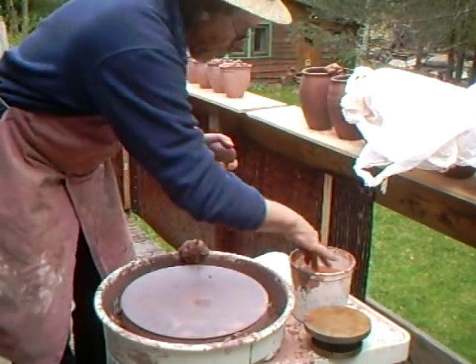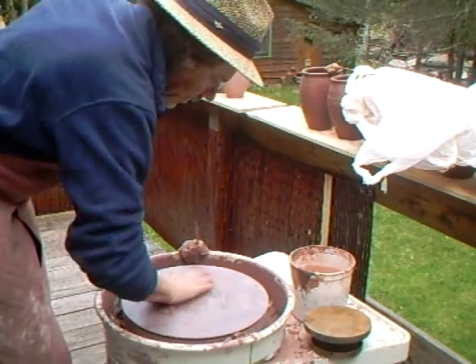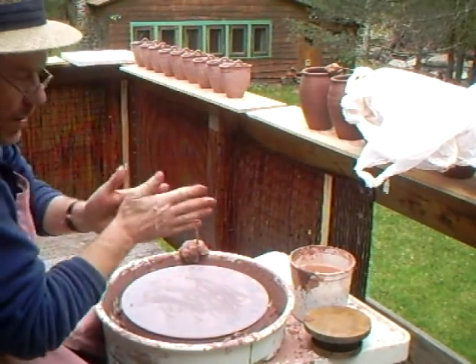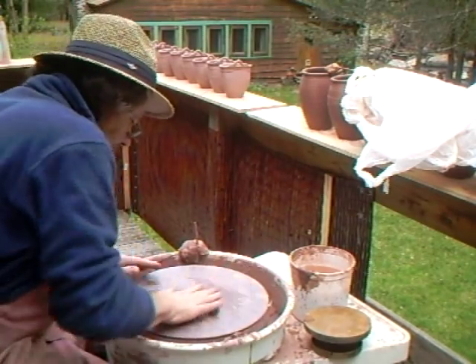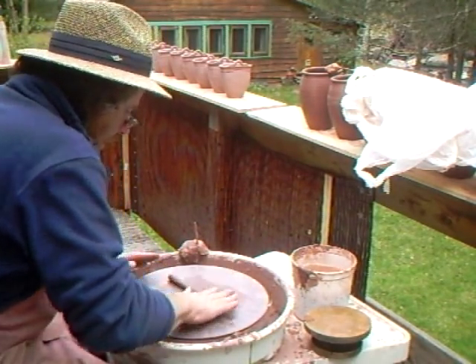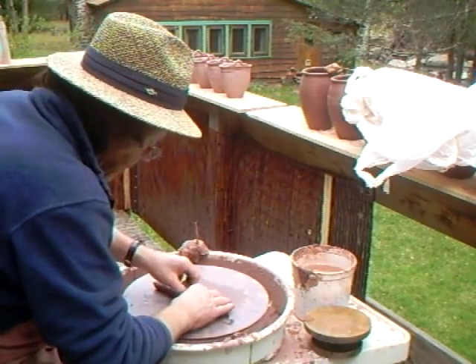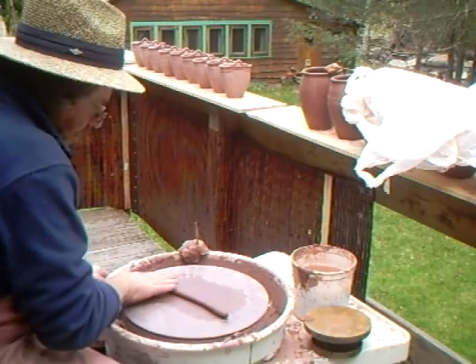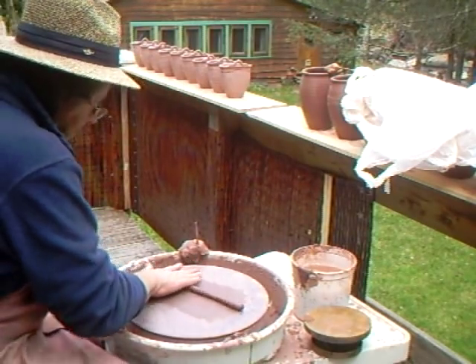First of all I've just got to roll out a few of these on here. Let's put the lugs on. We put the lugs on the inside of these.